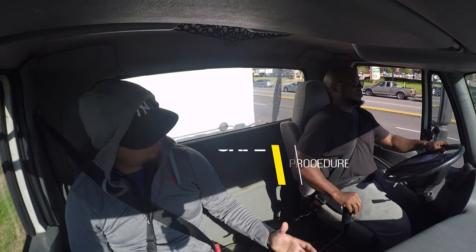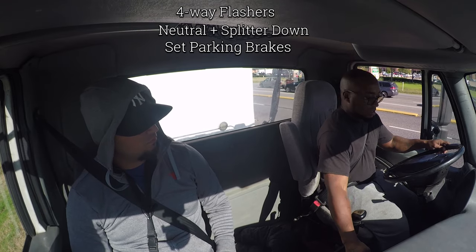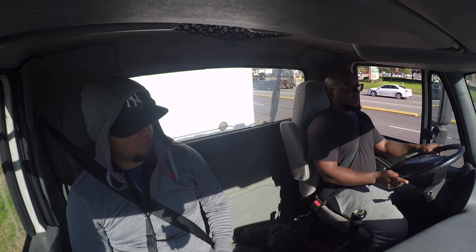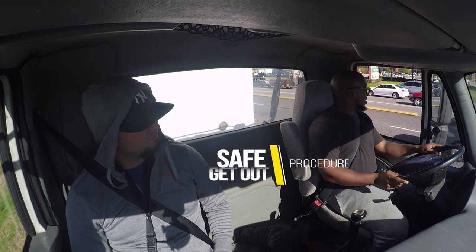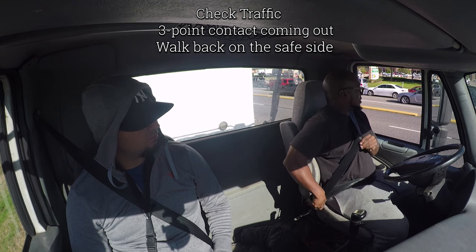Alright, explain to me how you would get out of the vehicle to check something in the back. You gotta explain everything — everything that you do from this point. I'm gonna check out the window to see that no traffic is coming, then I'll unfasten my belt.